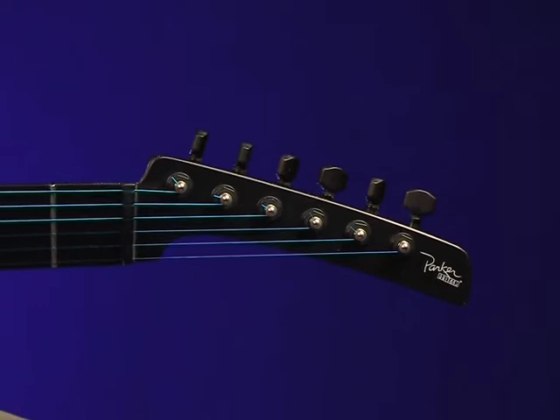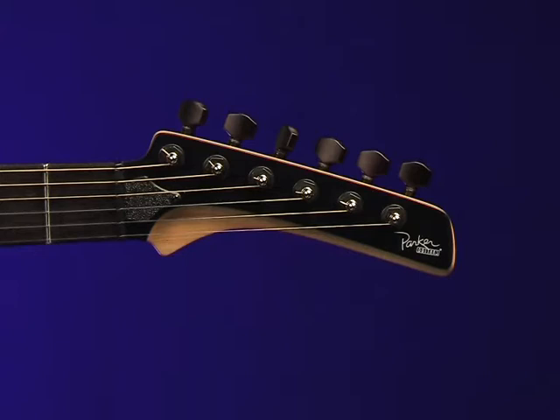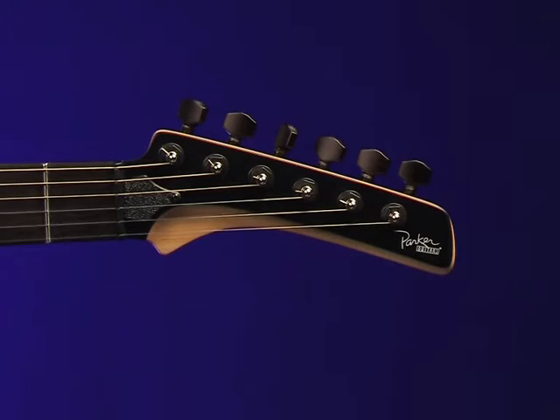The Dragonfly's headstock offers the same basic shape, but one that's reinforced by a maple flare. It gives the headstock more strength, which subsequently allows for the neck to be pared down to give a much skinnier feel, especially in comparison to that of the Mojo.